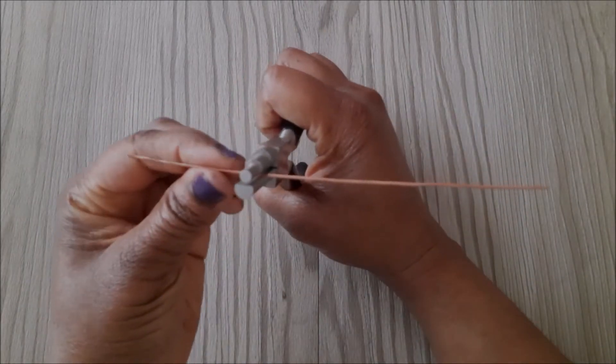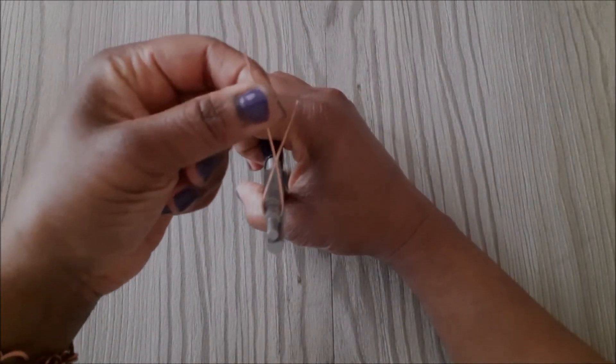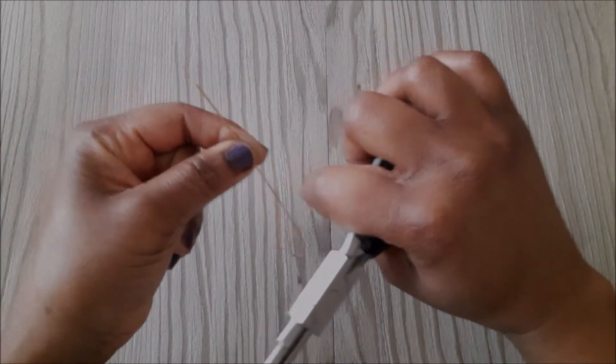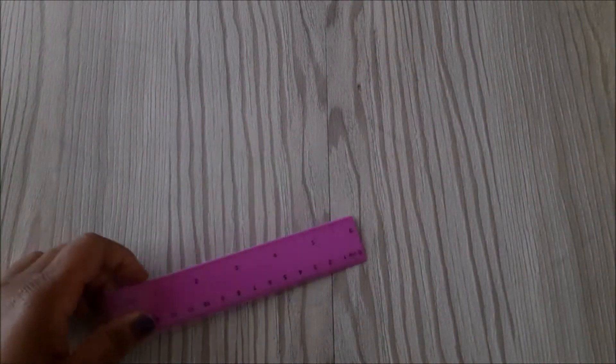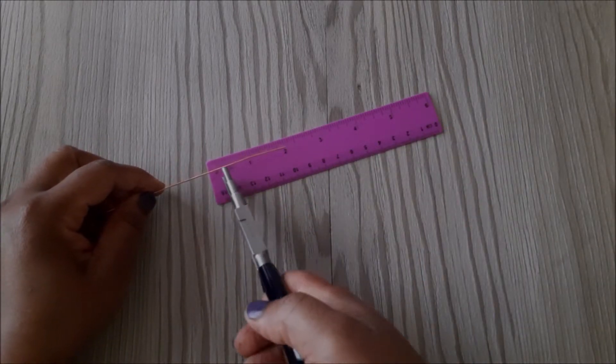To begin, I measure 2 inches on the wire, then I place my pliers there at the second step, then I wrap it around like this. I ensure that the shorter end of the wire goes behind the longer end.